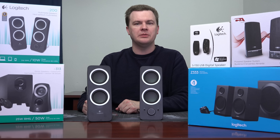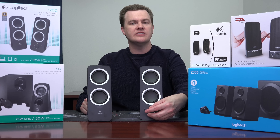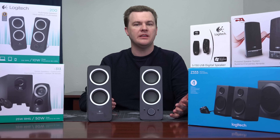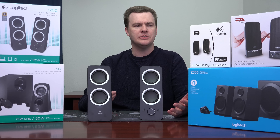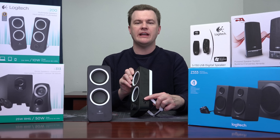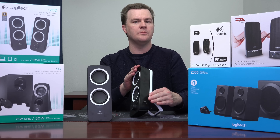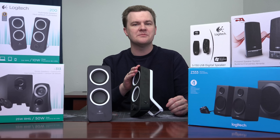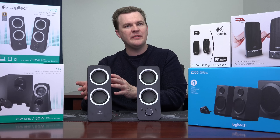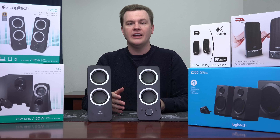On one speaker we have a volume knob in the center, a microphone-in jack, and an auxiliary-in jack — a nice feature if you want to input an MP3 player or an iPod, if anybody still has those. On the other side we have a pitch shift knob. The back of the box claims you can adjust your pitch and bass response with it, but all that does is make them sound worse. If good full-range sound is something you're looking for, you won't find it here. They're speakers. They work. They make sound.